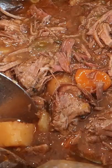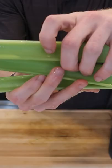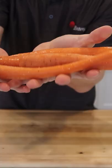Slow cooker pot roast is an old fashioned, classic recipe that's a really easy way to please a crowd. It's just time consuming, but the vast majority of that time is unattended.